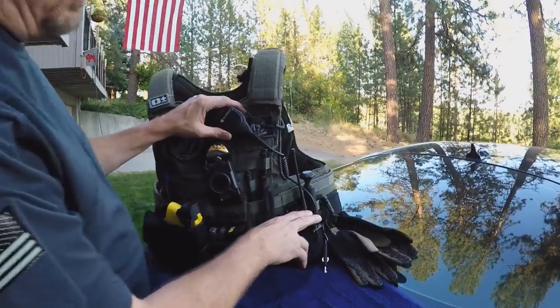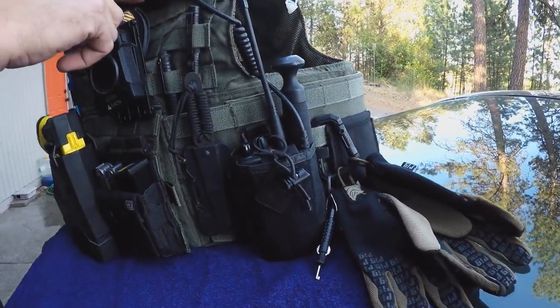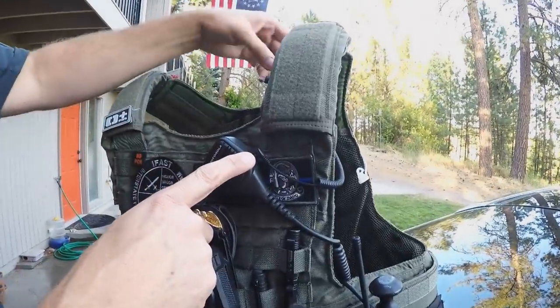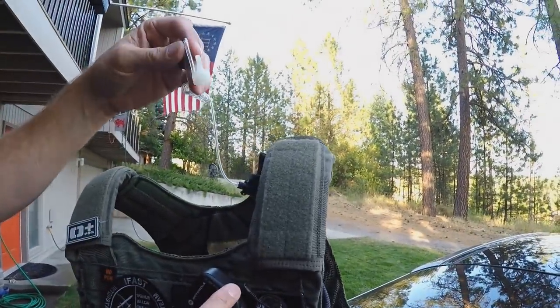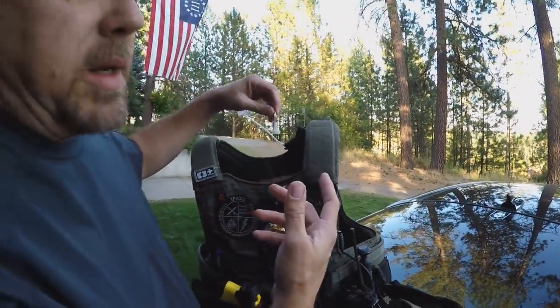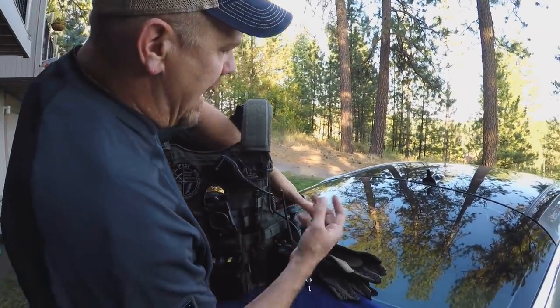Going back to the radio — the Motorola — I'm running an external microphone, and I like to run a stealth system. I'm running an earpiece into my ear so nobody can hear our radio traffic.